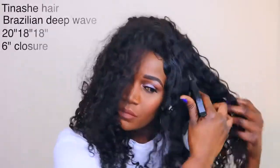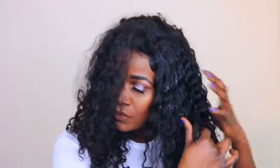I'm using my water and conditioner mix just to bring the curls back. I washed the hair and it sort of lost its curl pattern, so I'm just trying to detangle using my fingers. The shedding, like I said, is very minimal.